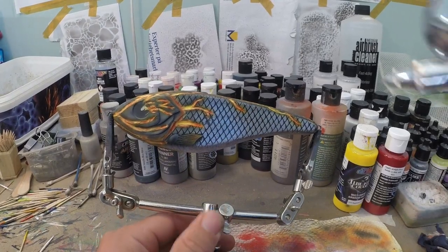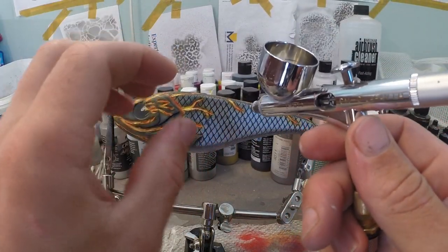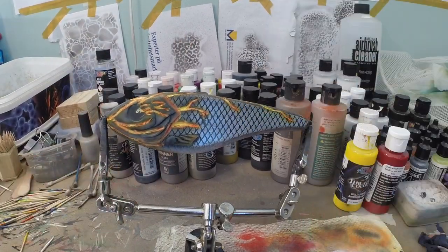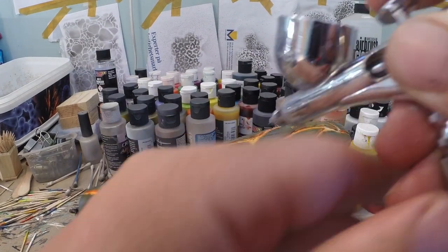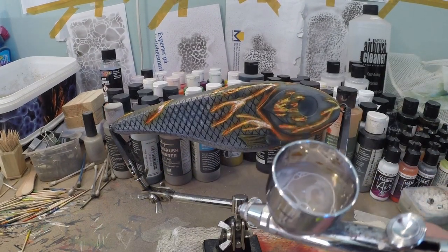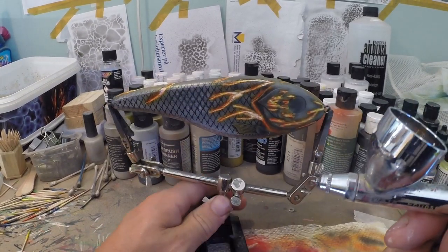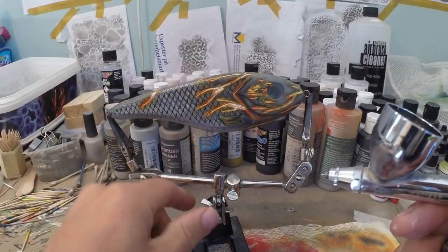As a finishing touch to the lava, we're gonna take white again, and where there is more lava we're gonna paint the core white — that makes it glow a little bit more. Now I've got some Wicked Detail White in my chamber and I'm going to highlight some parts of the head just to make it stick out more and give it more of a 3D effect.